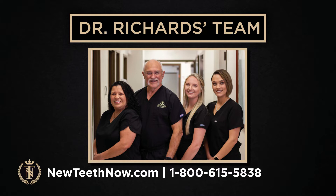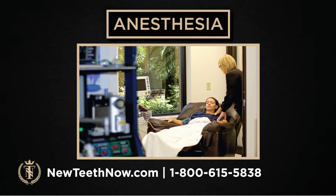We put all of our patients under general anesthesia. We have really experienced nurse anesthetists — CRNAs — that work with us, focused on anesthesia so our surgeons can focus on the actual procedure.